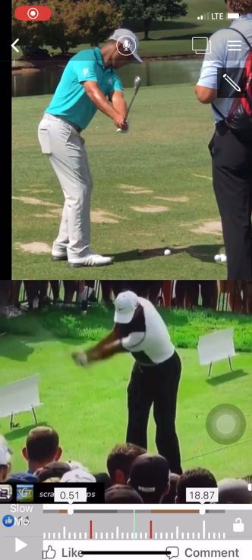Okay guys, in this video I'm going to highlight both Xander Schauffele, who's on the top, and Tiger Woods on the bottom.